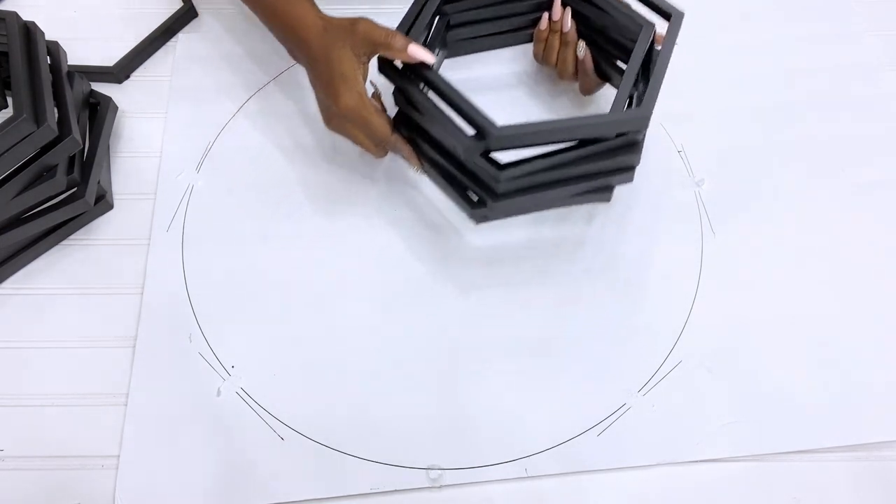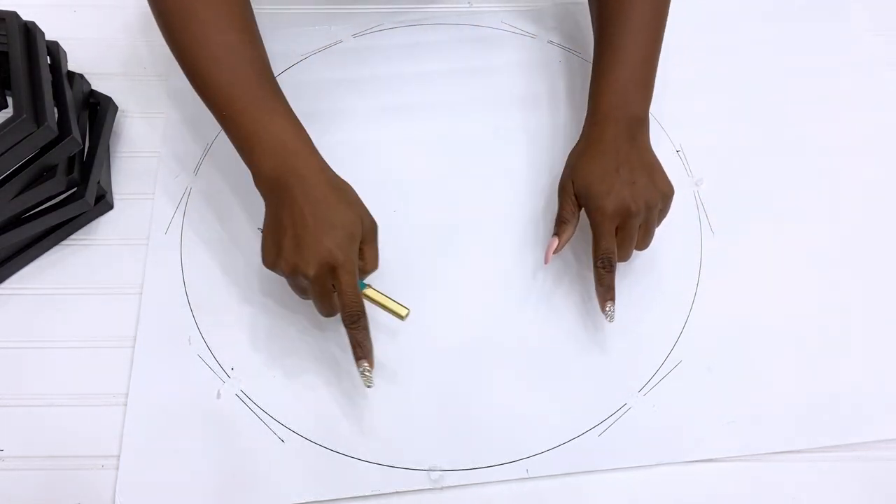I'll be drawing another shape on the inside to reduce the visibility of the board when the coffee table is complete.